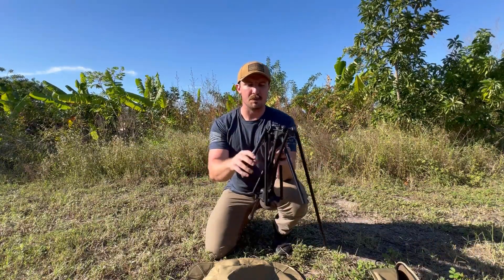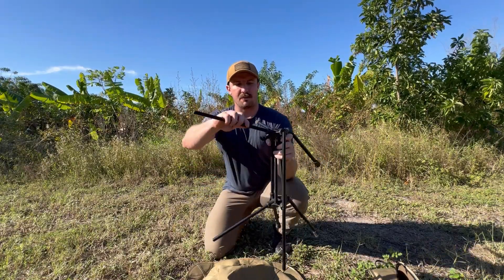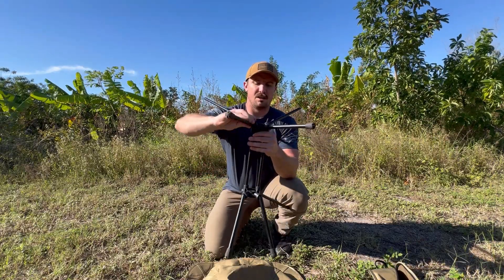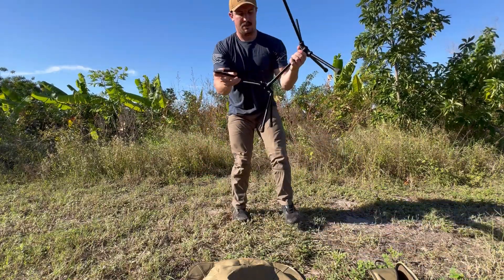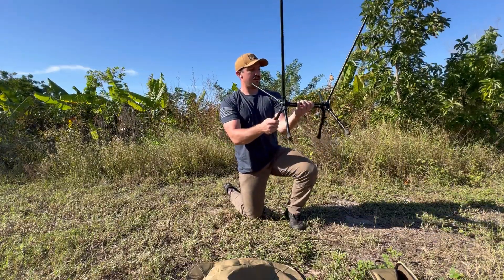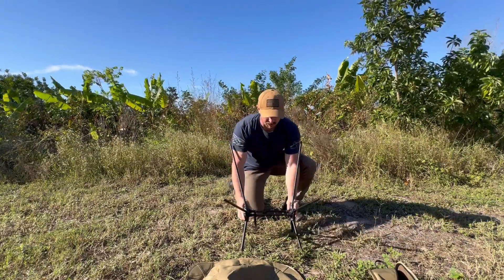I believe it's an aluminum frame. It looks intimidating at first until you realize that everything just kind of fits into the little holes that they're attached to — just like this. And then there you are. The frame of the chair is set up just that quick.